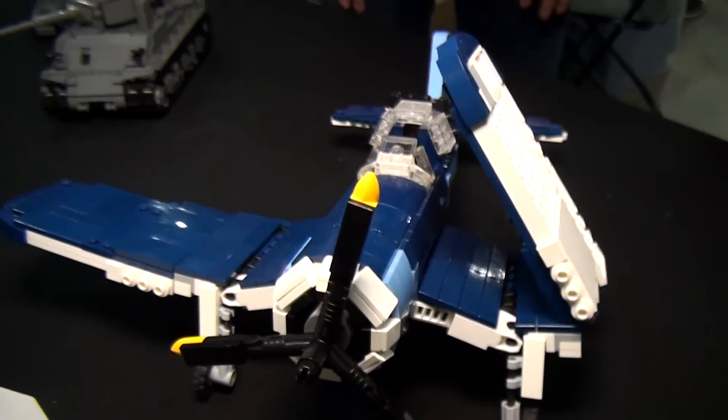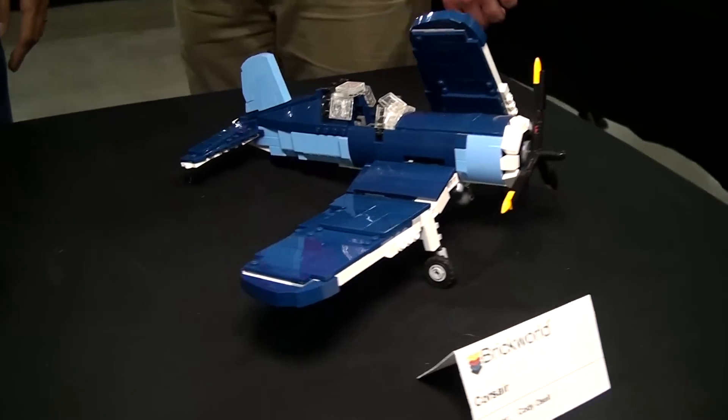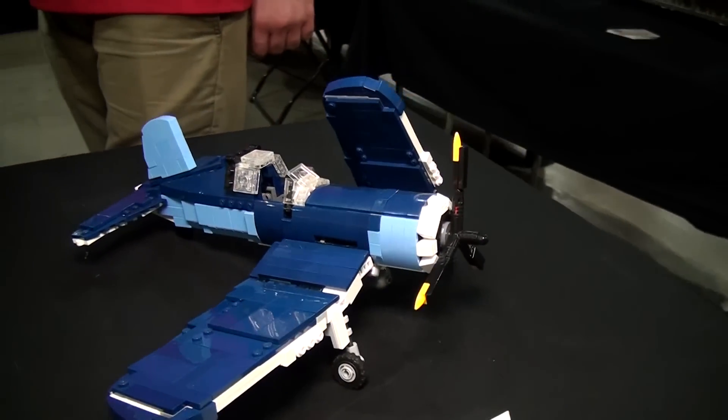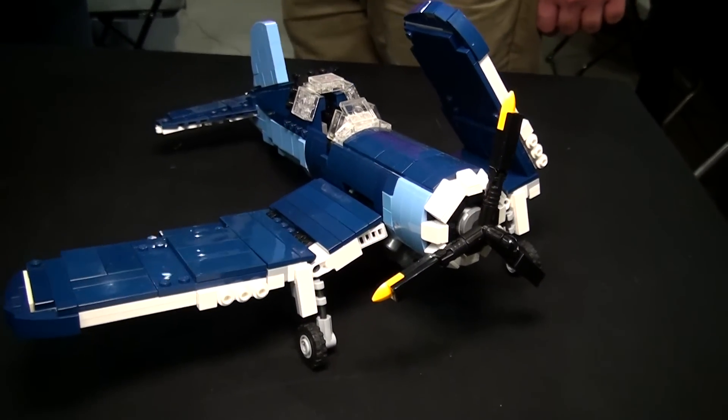So I'm honored to be part of the stable and be good enough that someone like Dan will approve of it. I've seen Dan's designs throughout the years and found Brickmania that way.